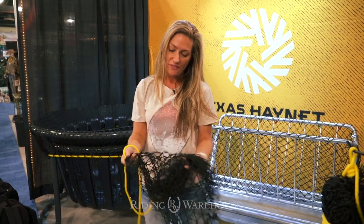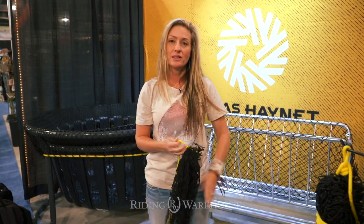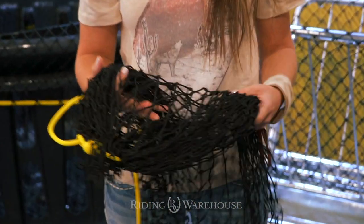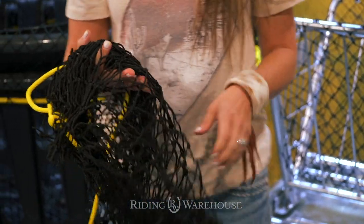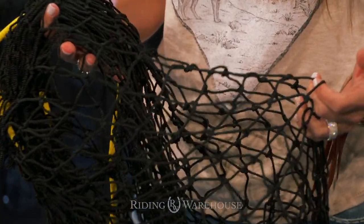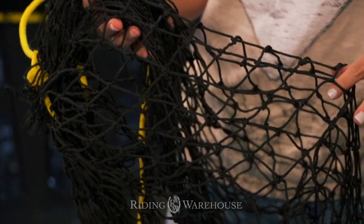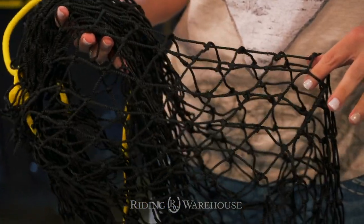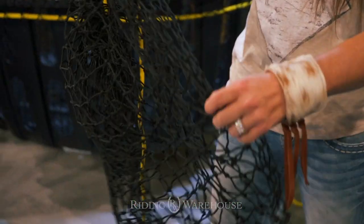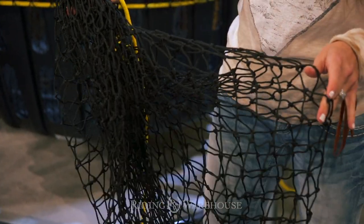These are one and a half inch holes, so these are slow feed nets. One thing that makes our nets different from most nets on the market is their construction. A lot of nets you see on the market have been cut and sewn together. Our nets are actually seamless — we have no seams. Once you cut and sew a net together, your seam automatically becomes your weakest point. As you can see, our net has no seams all the way around it, so we have eliminated the weakest point by eliminating the seams.